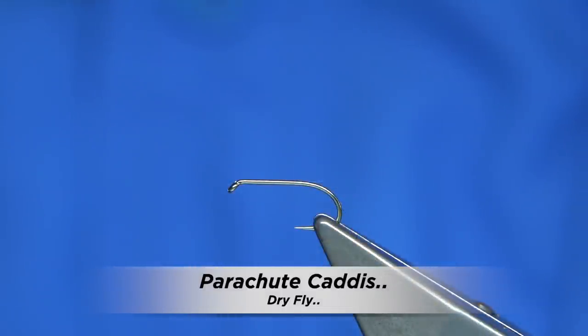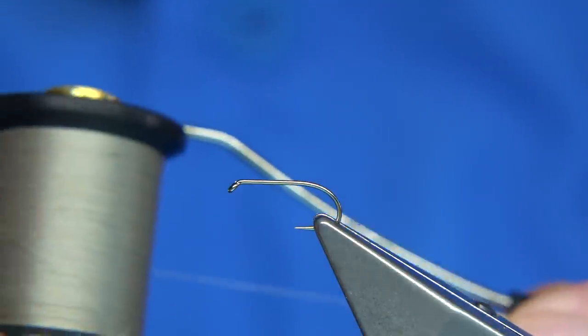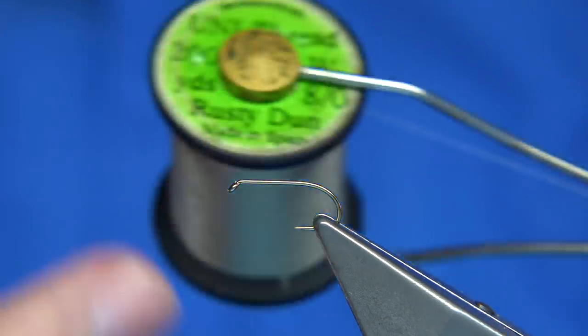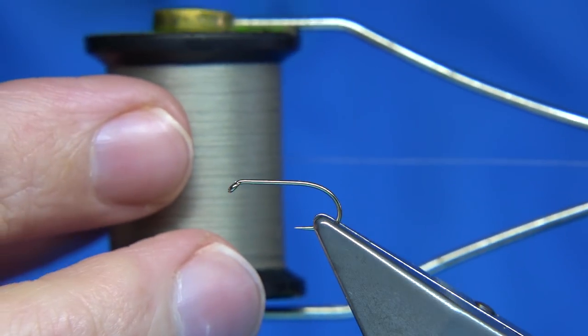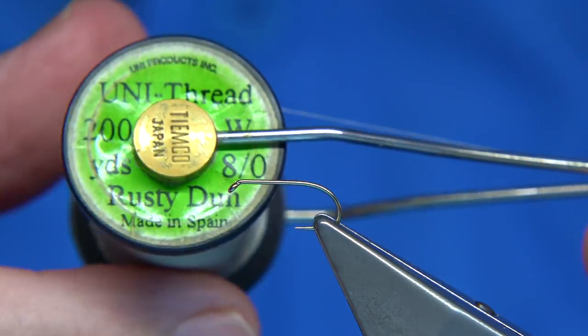Now I'm going to be tying a basic parachute caddis, or parachute sedge pattern. There are many names for this style of fly — this is just a very basic one. This is basically answering questions I get on YouTube, so I hope this will answer quite a few.